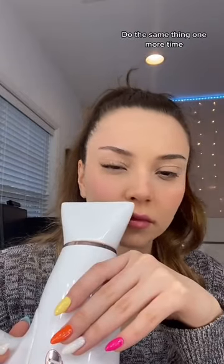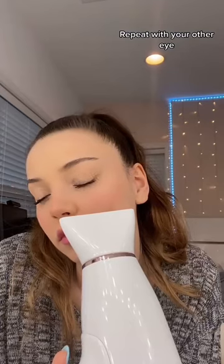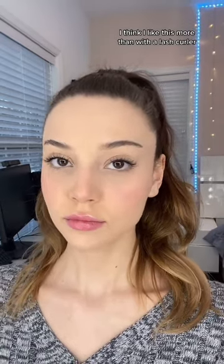Do the same thing one more time. Repeat with your other eye. I think I like this more than with a lash curler.